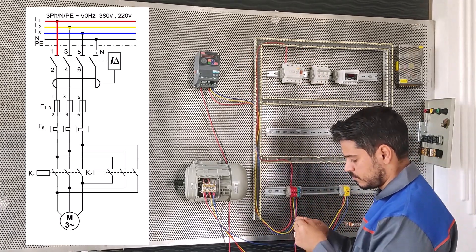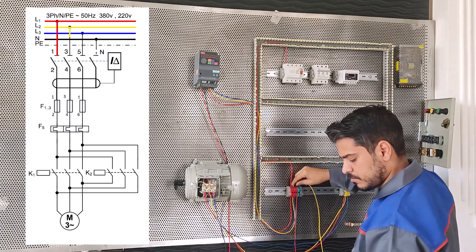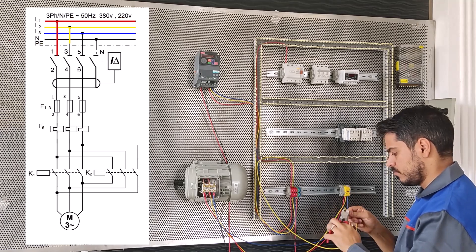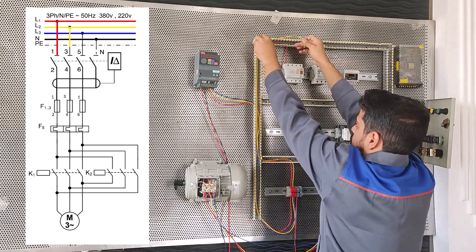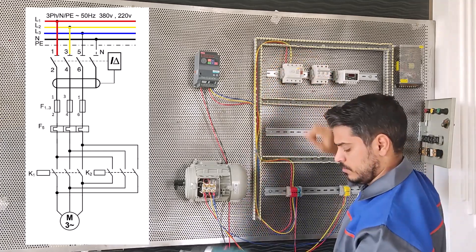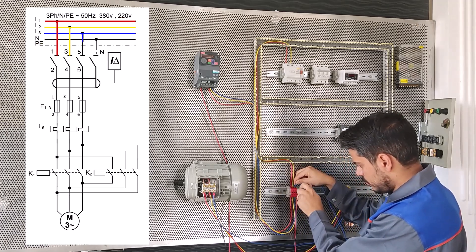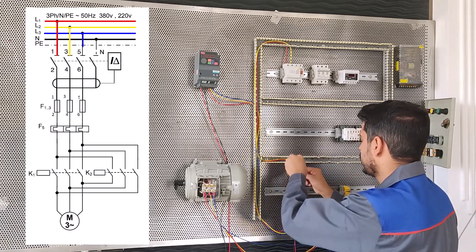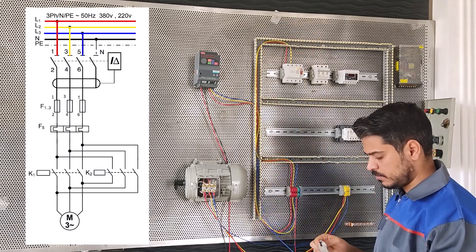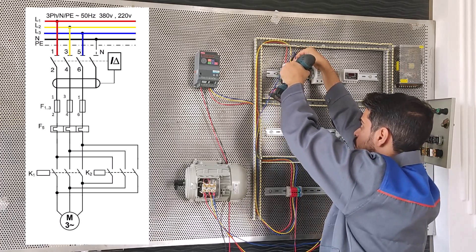The input and output terminals are installed on the board. From the input terminal, we connect three wires — L1, L2, and L3 — to the RCB. This is the first one, L1, and the yellow wire for L2, from the terminal to the RCB.